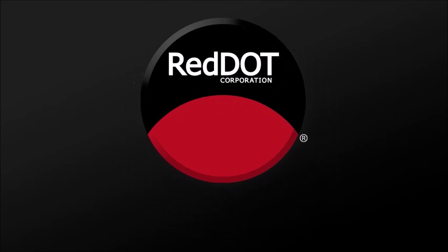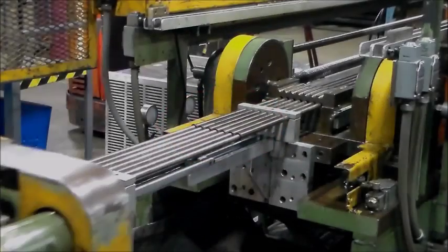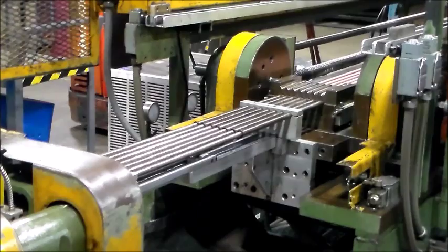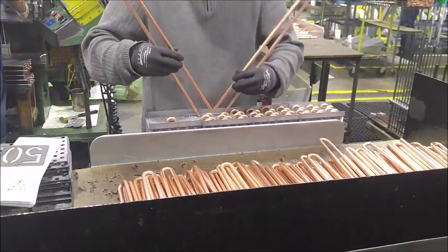Hello! In this lesson, we will learn how to set up and operate the Burr Oak Tube Bender. The Burr Oak Tube Bender is a large manufacturing machine that pulls and straightens a certain length of metal copper tubing, then bends it into a hairpin shape to be used later in the production of heating cores, evaporators, and condensers.